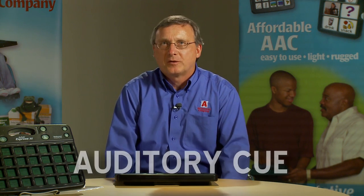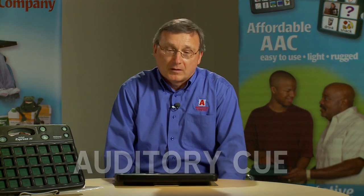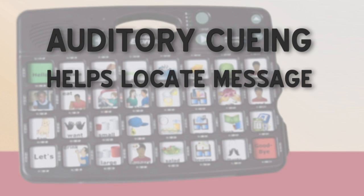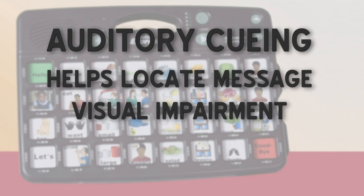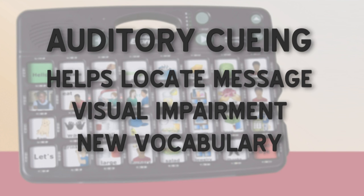Why would you want to use an auditory cue? Well, first, in scanning it helps users a lot to locate the messages they're interested in. If you have difficulty seeing the button because of visual impairment or seeing the image, this gives you a cue to what the intent of that message is. Or if you're adding new vocabulary and the person really hasn't mastered that, they can touch and get an idea of what the message is about to say.